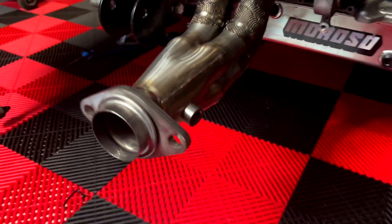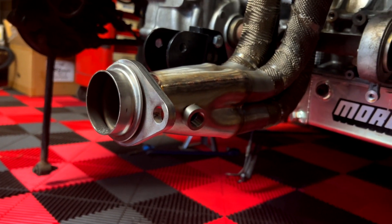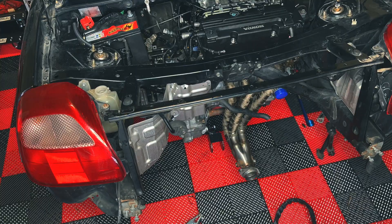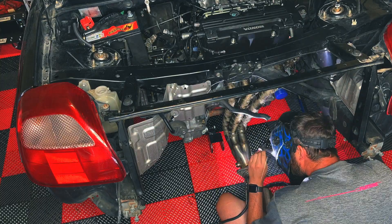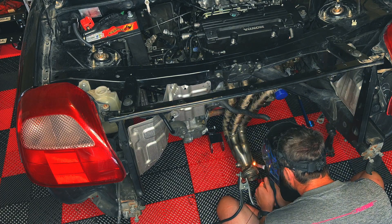We're back in the warehouse. As you can see, I'm installing two bungs on my PPE swap header because I would like to install a wideband sensor and on top of that, I would also like to know my EGTs.